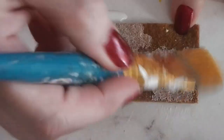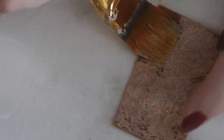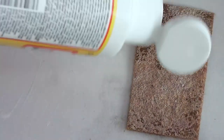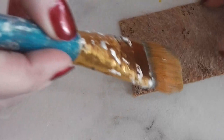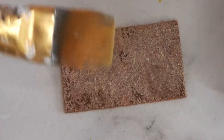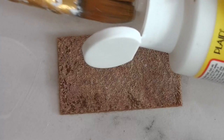We want to saturate this piece of felt with the Mod Podge. This is going to do several things for us, and this is how we almost always start. It will seal the surface so that when we paint the top of our doormat, the paint will go on nice and evenly and smoothly. We won't use as much paint because the paint will not be soaking in. Paint is a lot more expensive than Mod Podge and we'll only need one coat, which makes it much easier.